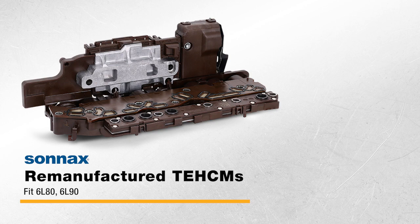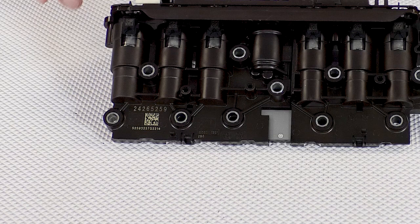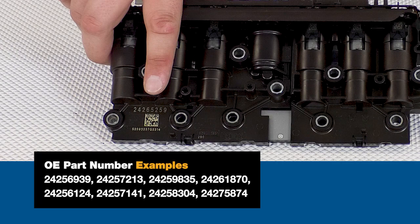For the 6L80 and 6L90 units, we offer two TEHCMs typically found in 2010 and later Cadillacs, Chevys, GMCs, and Isuzus. Identify which one you need by pulling the original module from the vehicle and looking for its part number here. Then match your number to the OE numbers listed for the remanufactured TEHCMs at Sunex.com.